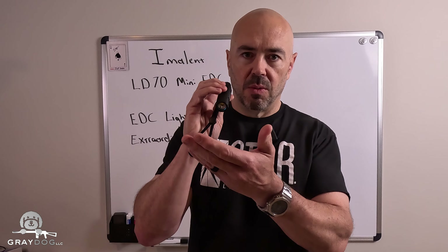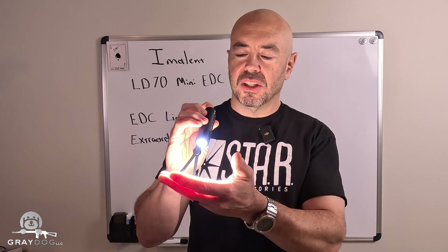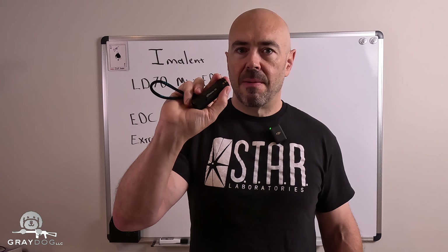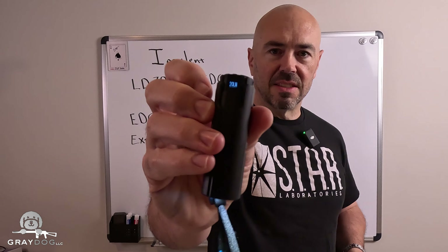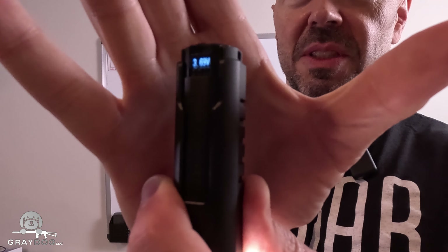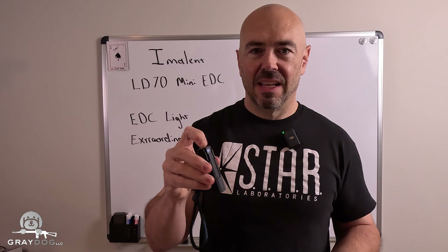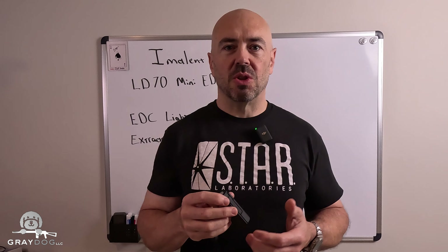One worry I'd have is if you have it in your pocket, is it possible to get a negligent light discharge and start having a wiener roast? Entirely possible. So to guard against that, I'd probably leave it on the low setting — the 20 lumen setting — so that if it did activate in the pocket, it wouldn't cause too much grief, consternation, or discomfort.